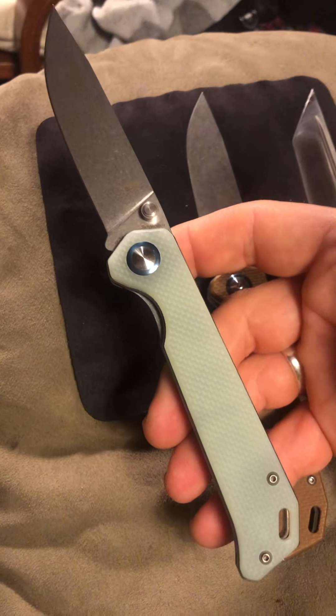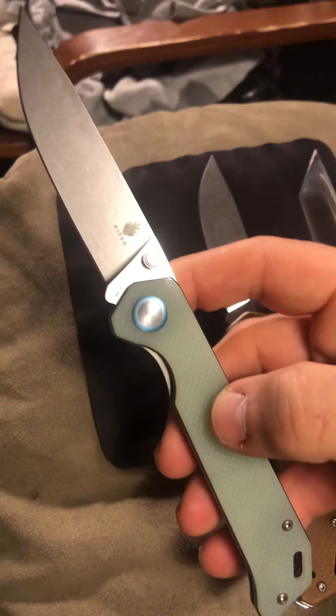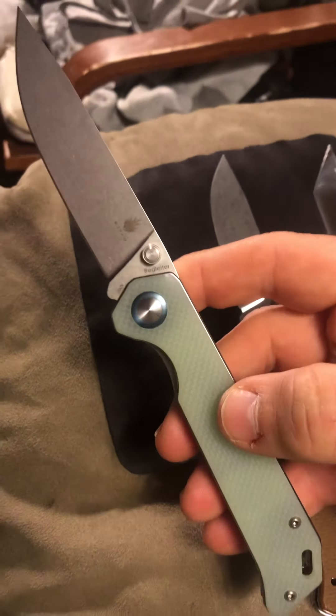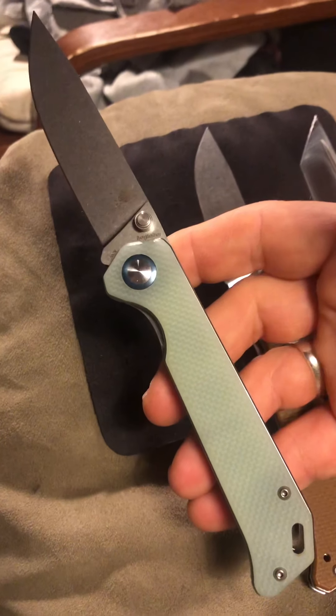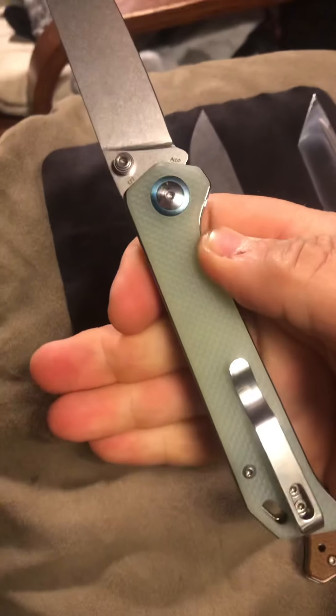Hey, how y'all doing? This is Newcastle Ninja here, and today I wanted to show you the Kaiser Beg Lighter in 20CV steel. This is of course a Blade HQ exclusive and it's quite nice.